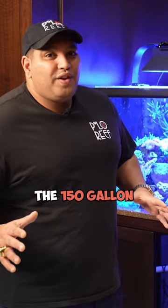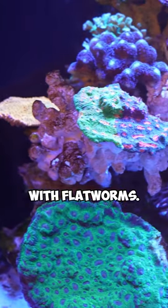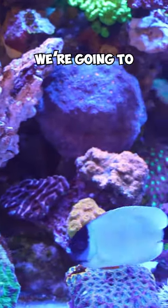Guys, the 150 is infested with flatworms. We got to fix it. We're going to reset the tank.